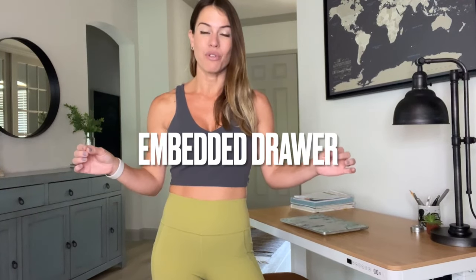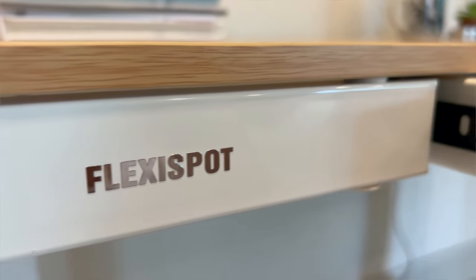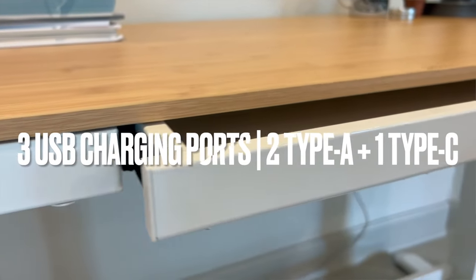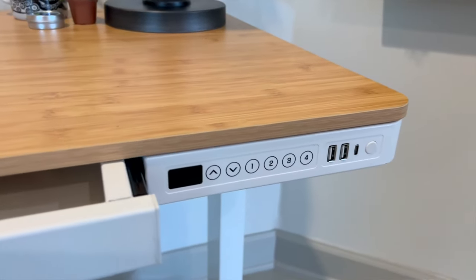As a fitness instructor and YouTuber, I wanted two things in my desk: a drawer where I can put my cables and have easy access to them, and chargers. This desk has three charging ports, making it really easy to charge my phone, my earbuds, my laptop, and anything else I need.